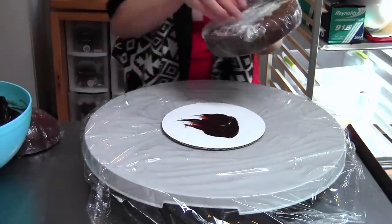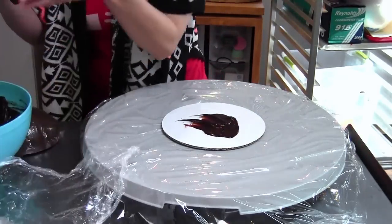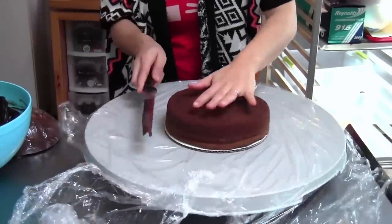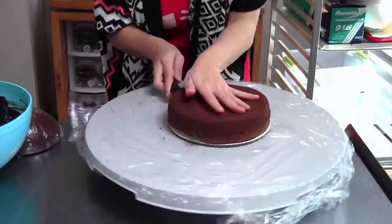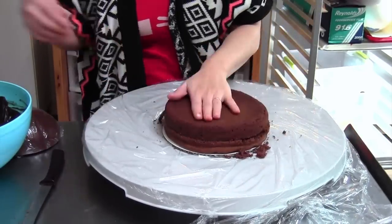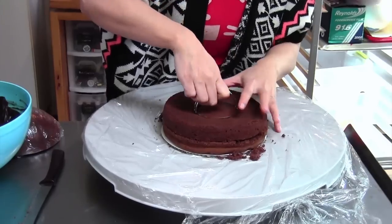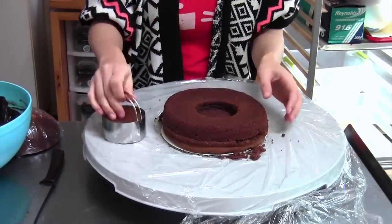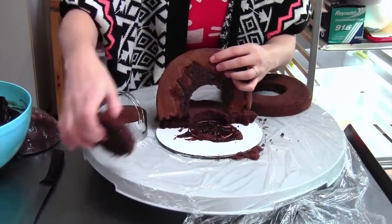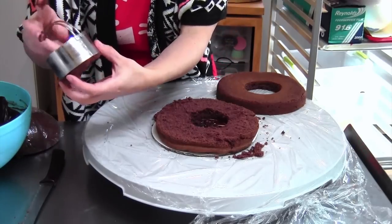After baking, I chill the cakes in the refrigerator so they're easy to handle, because messing around with a freshly baked cake is not easy. I'm going to cut this baby in half because I like lots of chocolate in my cake. Then I'm going to take one of my larger ring cutters and cut out the center. Feel free to eat that little center piece!